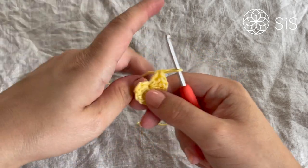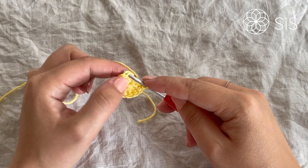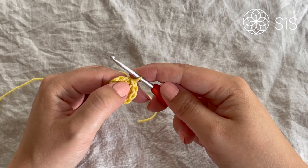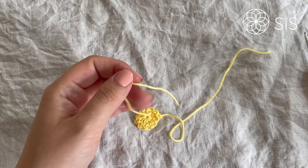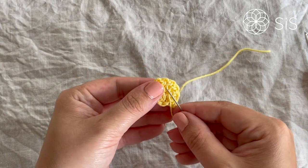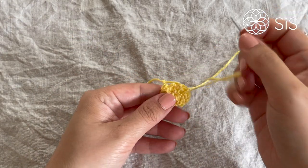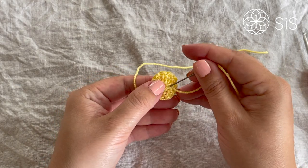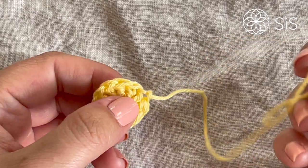Slip stitch into the very first double crochet — not the chain two, but the first actual double crochet. Cut off about 20 centimeters of yarn to work with. Fasten off the starting tail first, as it will be very tricky to do later. To make the center tight, go around it and pull the stitches together so it stays shut — we're creating a little pearl, so we want the center really secure.